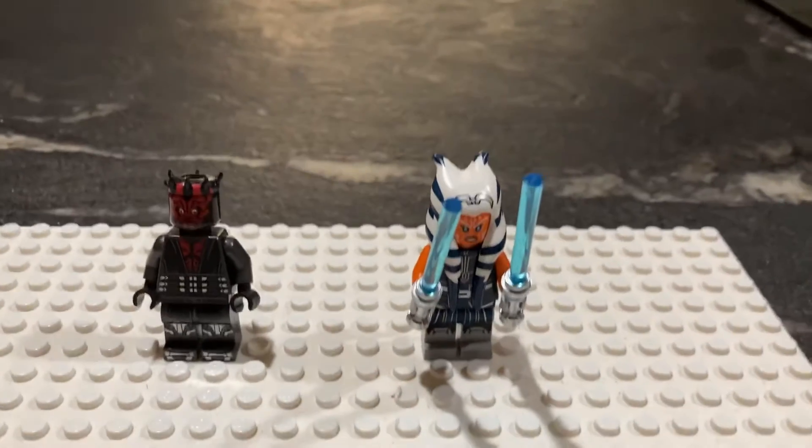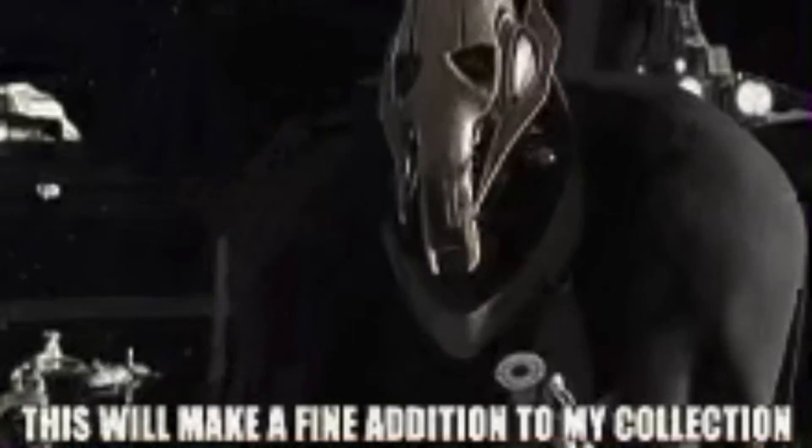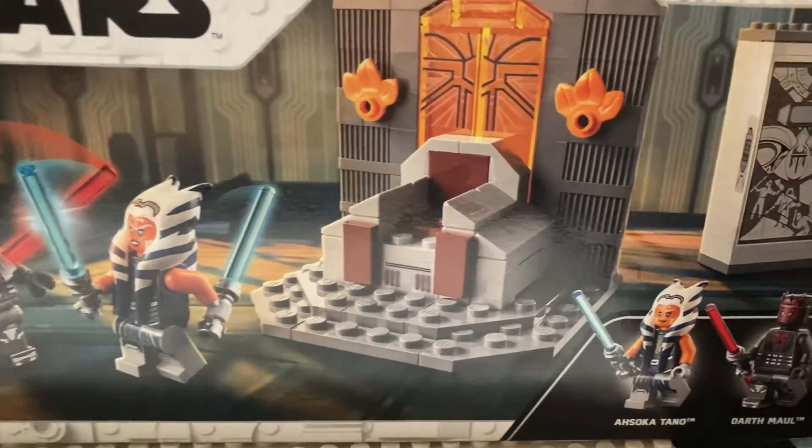Or should I say, a fine addition to my collection. Thanks so much for watching, guys, and I'll see you next time.